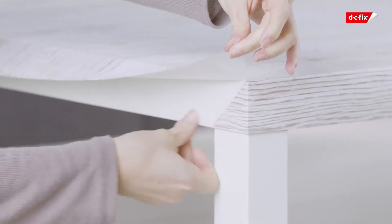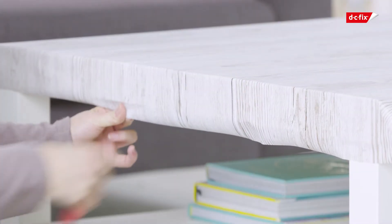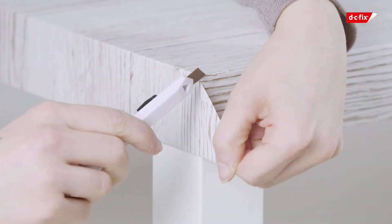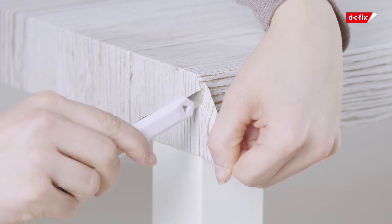Fold over the flap to the side of the table, then fold over the excess film and smooth down firmly. If applying to curved edges, use a hairdryer on the coolest setting to soften the film before molding around the curve.